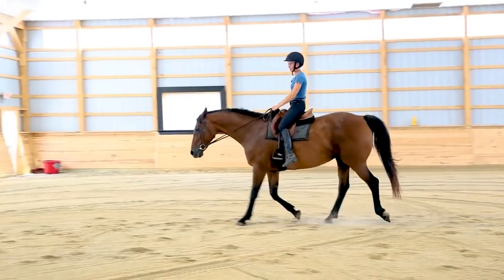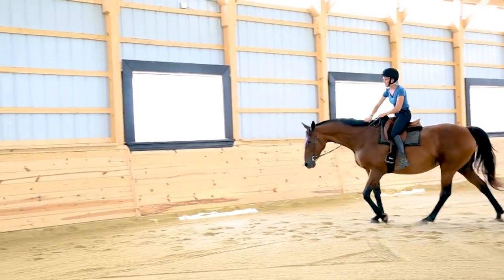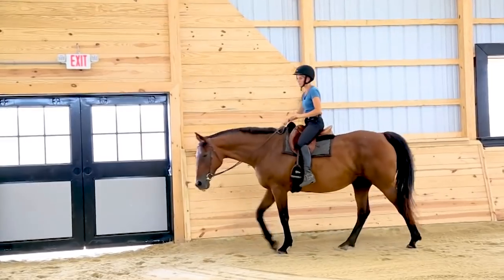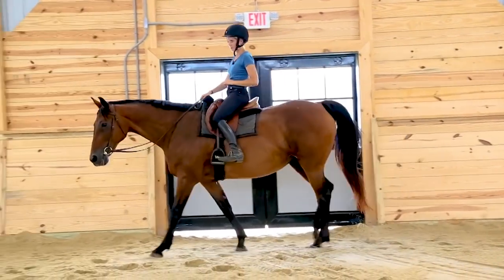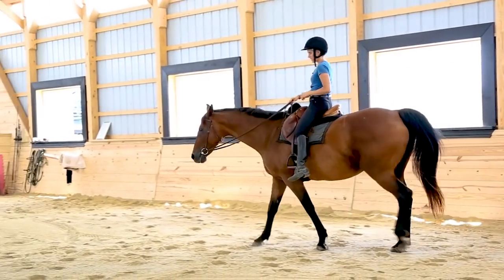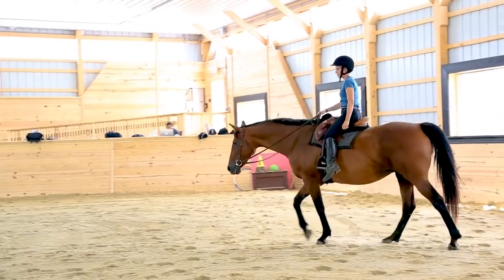Pointing toes down — good girl — is also going to help. So your two main exercises for the sitting trot are: first, ride without stirrups and do walk-to-trot transitions; and second, whenever you feel any brace, point down with the toes.